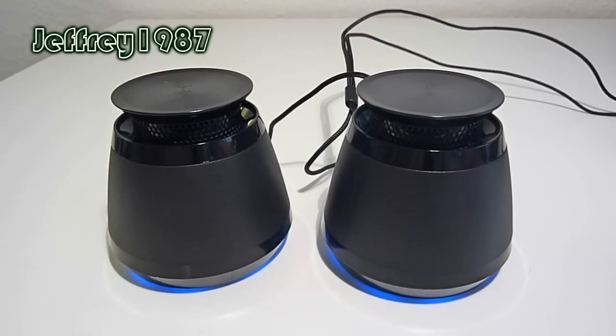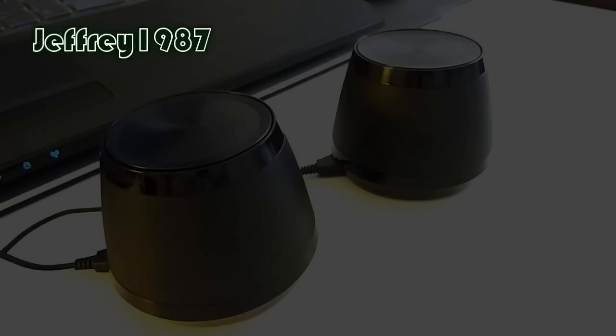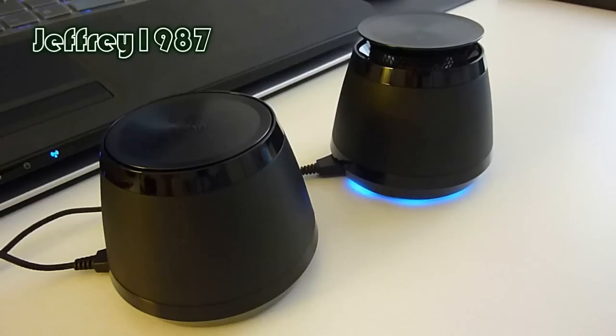The next thing I would like to talk about is the mechanism of turning the speakers on and off. In order to turn it on, you just have to press it down and the blue LED will light up. If you want to turn it off, you just have to press it down again and the blue LED will go off.